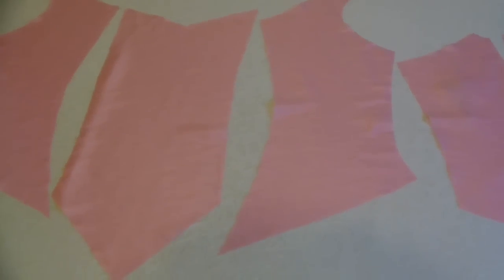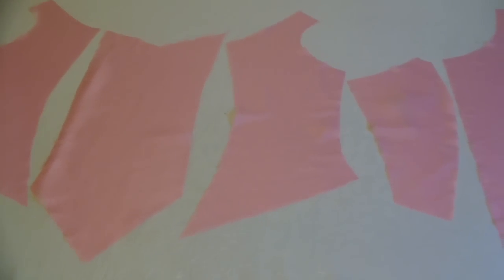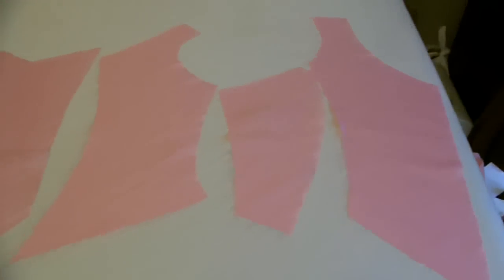Just a quick show of my pattern pieces. I'm using a very nice blush pink polyester taffeta that I found on eBay. So that'll be your front, next piece is the side, side back, then the back — I've got that the wrong way around, sorry. So that's where the back opening is going to be. So altogether I'll have seven pieces.